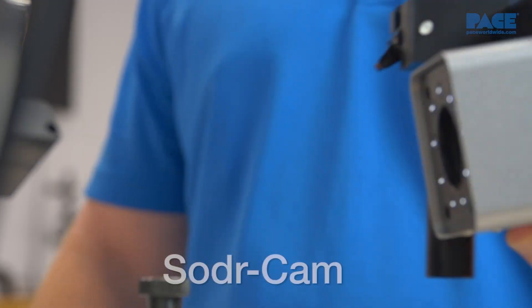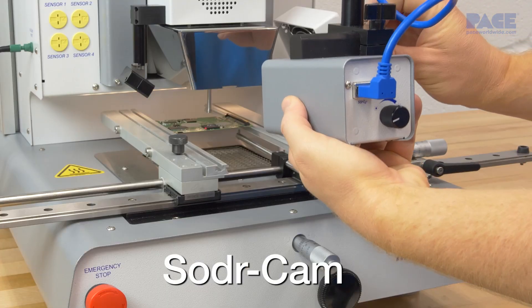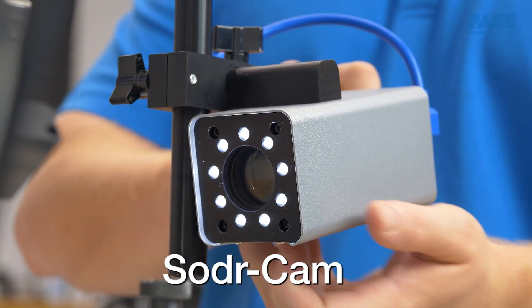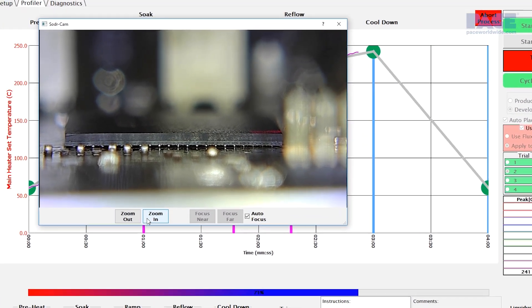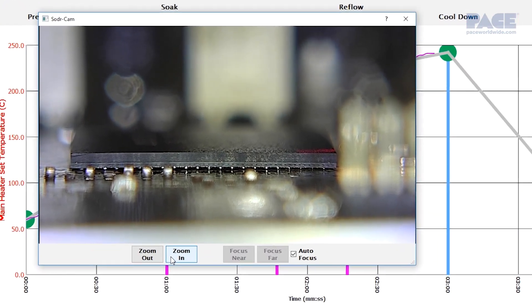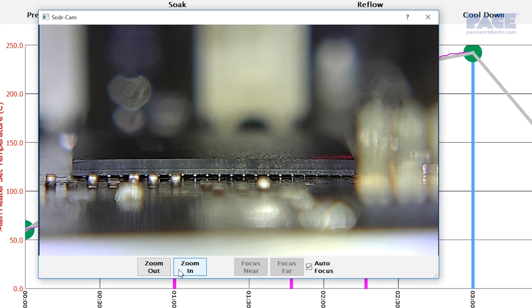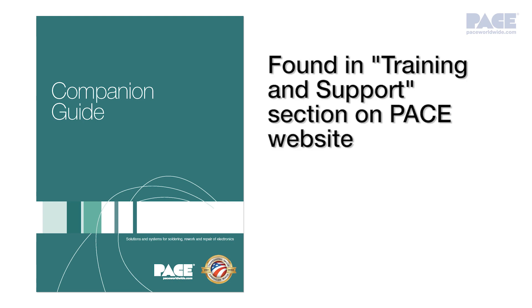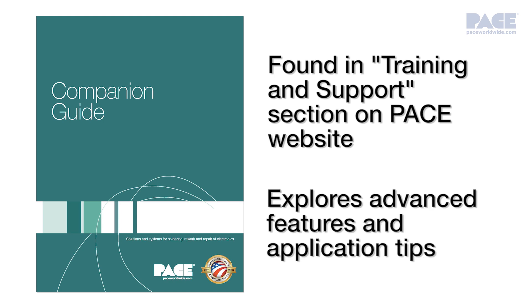In either an installation or removal profile, the IR system's unique solder cam allows you to view the exact moment of solder reflow. With the ability to take and save pictures for further analysis, this feature can greatly assist with profile development or process verification during production runs. In the IR3100 and 4100 companion guide, which you will find in the training and support section of the Pace Worldwide website, we'll explore advanced features and application tips to help you get the most out of your IR3100 or 4100 system.